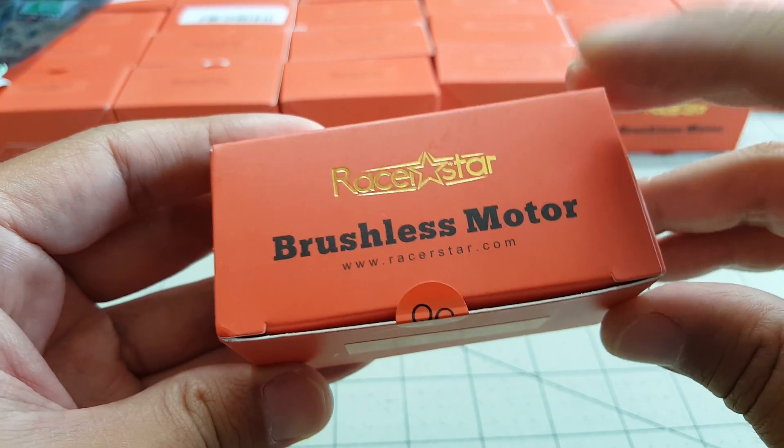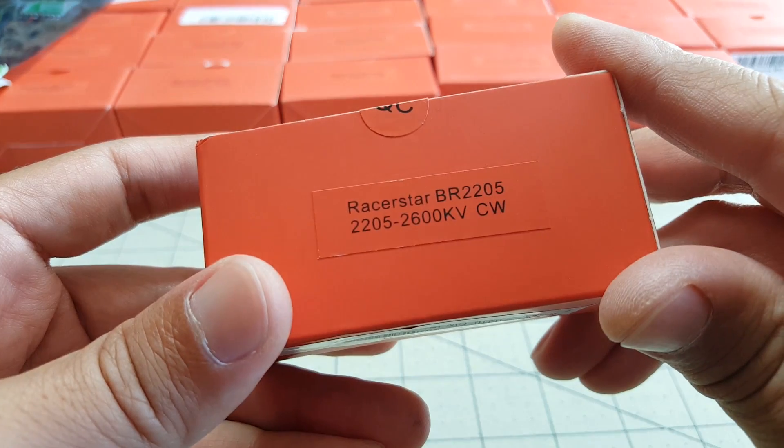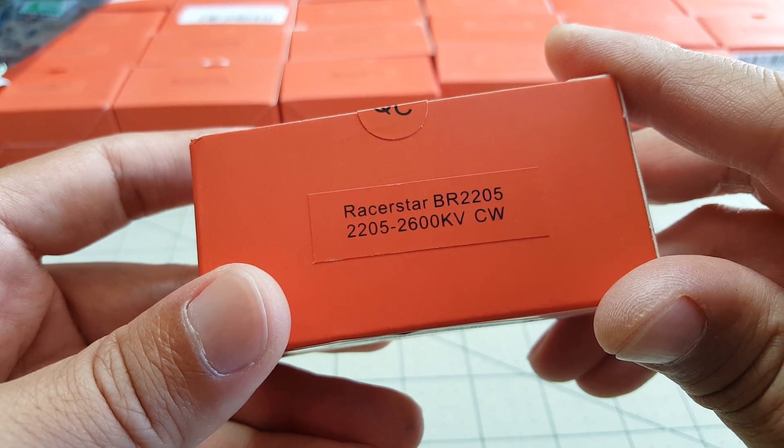Hey guys, in this video we're going to take a quick look at this Racer Star motor — the 2205-2600kV motor.